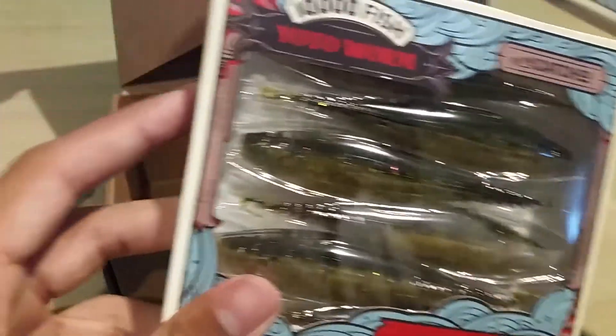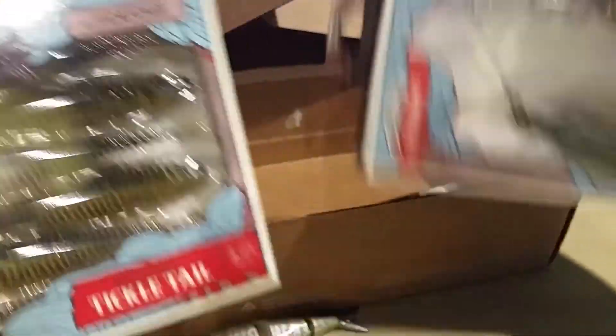Then we also have some Tickle Tales that I bought for trailers to go with the Cycle Bait.